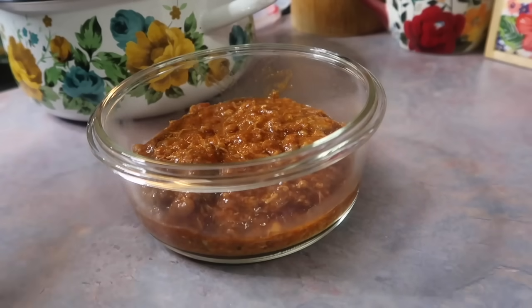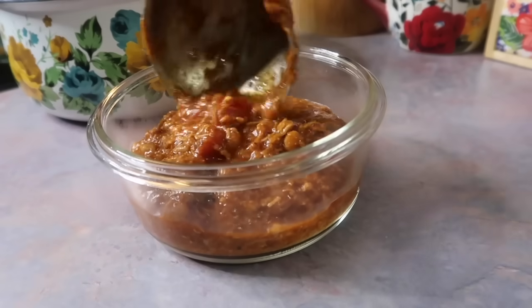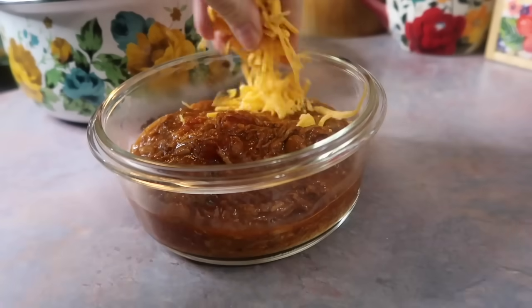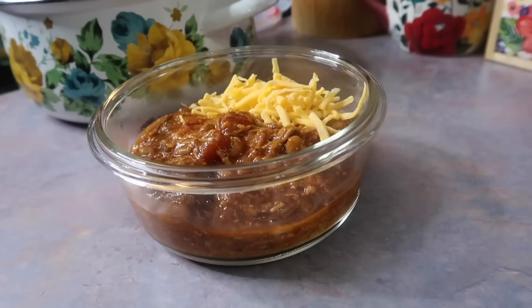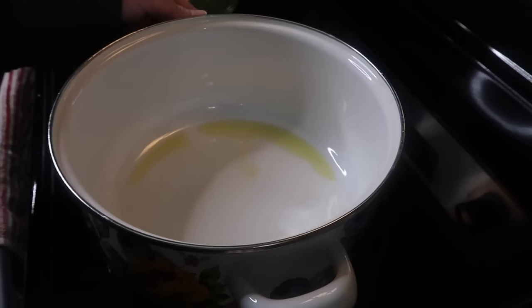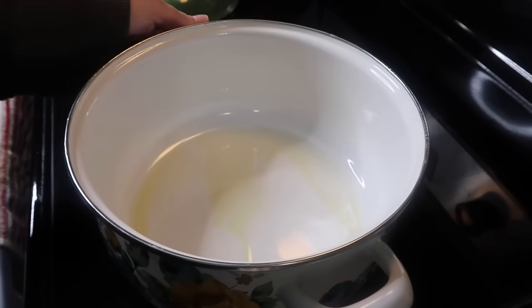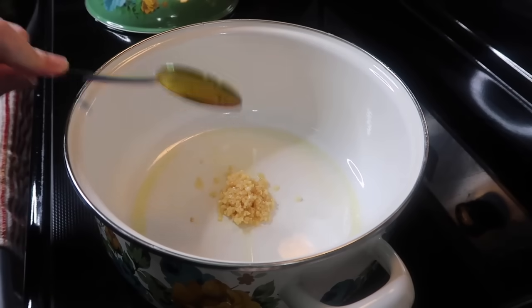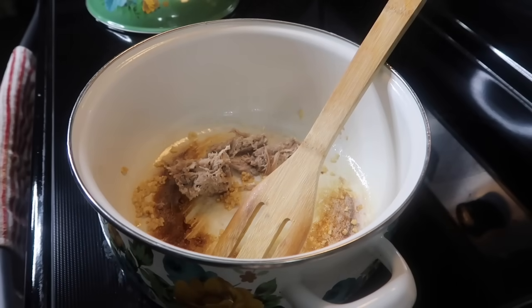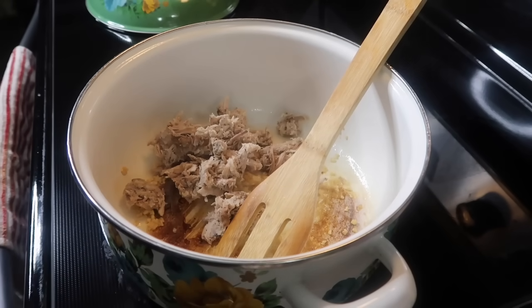First up, I threw together this quick pulled pork chili and it turned out so delicious. I used that leftover pork from my last video where I made the Cuban sandwiches. I started by heating up about a tablespoon of olive oil and I threw in a heaping spoonful of minced garlic and let that cook for about a minute, and then I started throwing in the leftover pork.